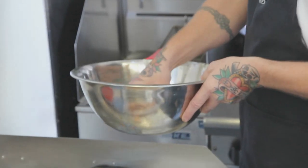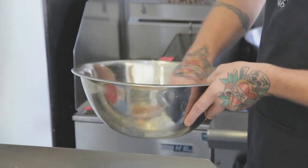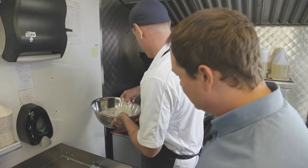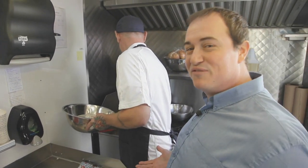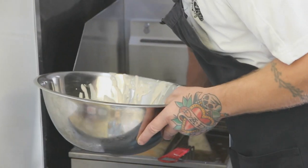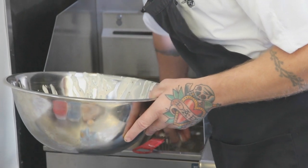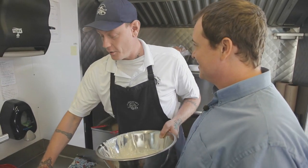A house-made batter mix. Is there a secret to your batter? There are some peppercorns and a few other things — nothing I'm going to tell you. The old food cart secrets! Patrick and I actually go way back; we worked together at a restaurant a long time ago, and now I get to be your sous chef. For once, you are.